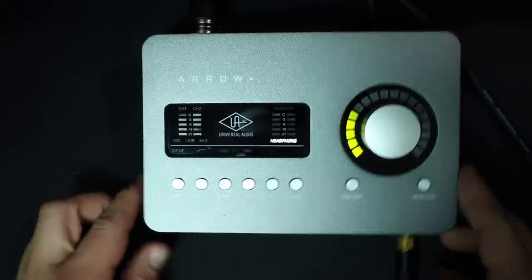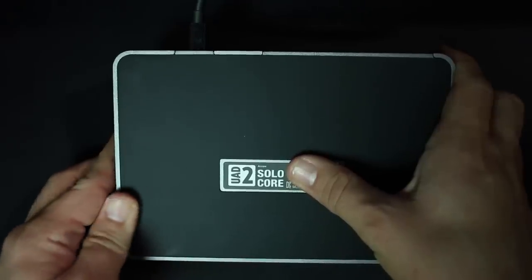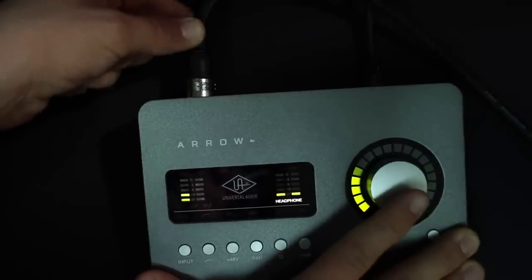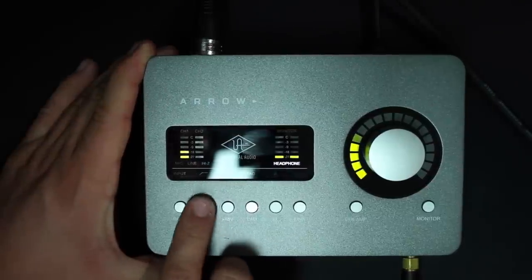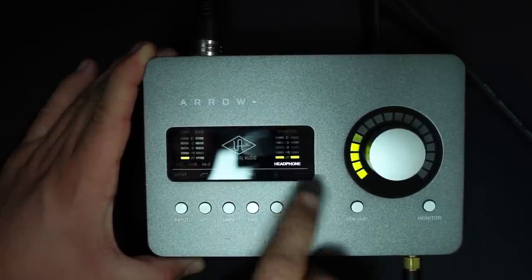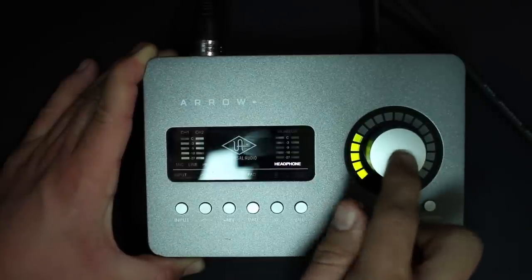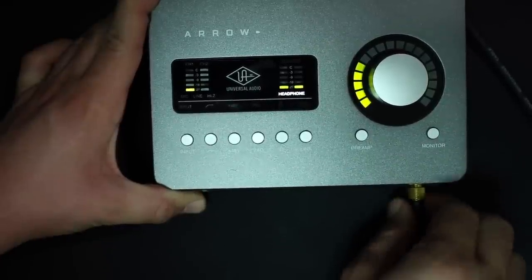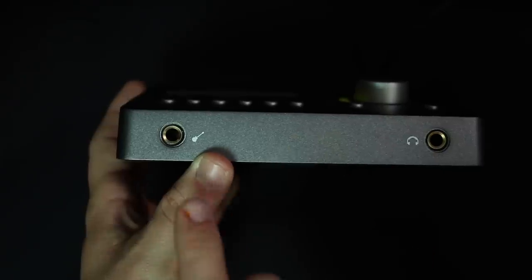Now as far as the build quality, this thing feels pretty amazing. It does have an all-aluminum chassis as well as a foam bottom to keep it from sliding around on your desk. The XLR ports don't wiggle around too much. The buttons all have a nice tactile feedback so you know when you press them. The dial is not loose at all and also has a nice tactile feedback when you press it. The quarter-inch inputs on the front for the headphone and Hi-Z input are nicely attached as well.